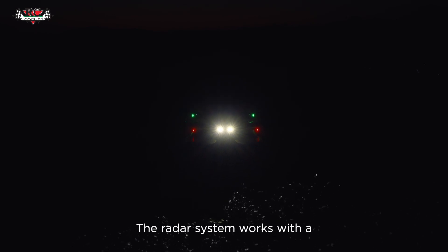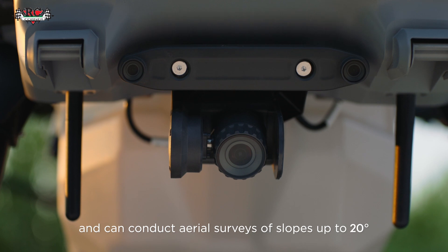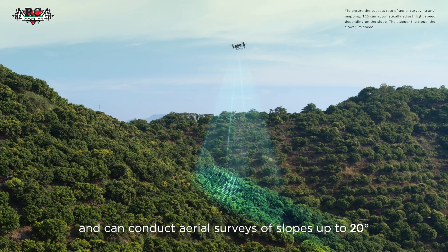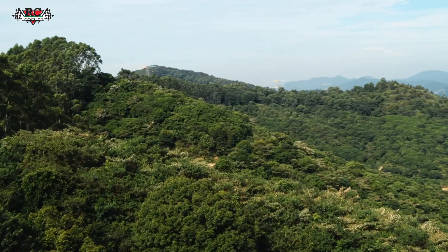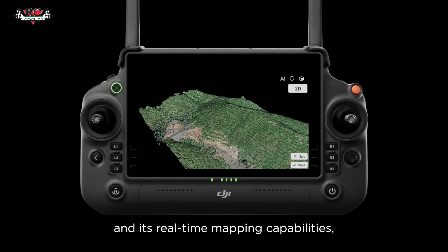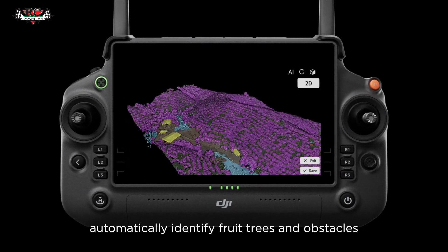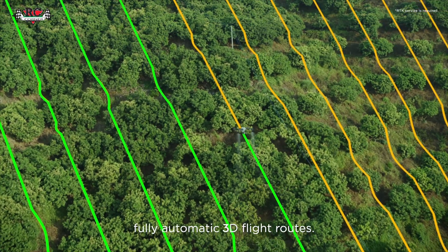The radar system works with a high-resolution FPV gimbal camera and can conduct aerial surveys of slopes up to 20 degrees to meet most orchard operation needs. With DJI RC+ and its real-time mapping capabilities, automatically identify fruit trees and obstacles to generate accurate, fully automatic 3D flight routes.